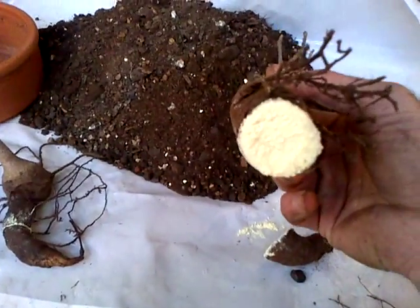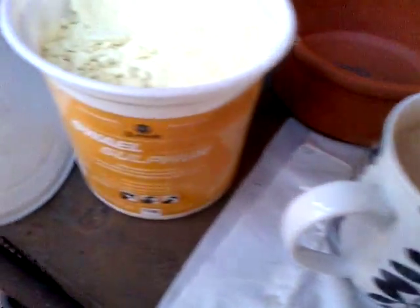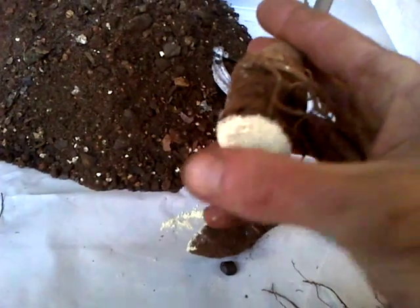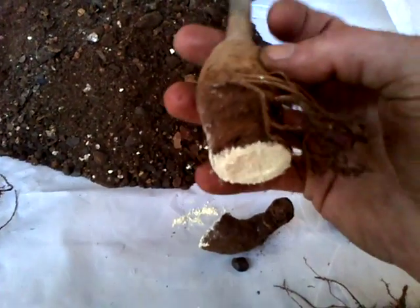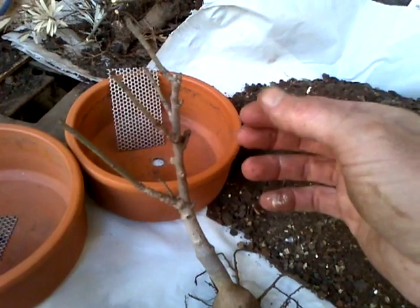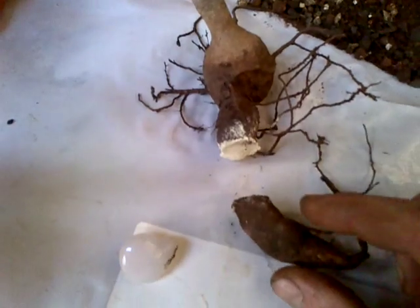Then what I did was I gave it some sulfur — as you can see, it's very important. I rub it in there and this is going to stop the tree from rotting, so I don't get any rot. Here's another example of a little baobab tree — I also cut the root, as you can see, and I put the sulfur on.